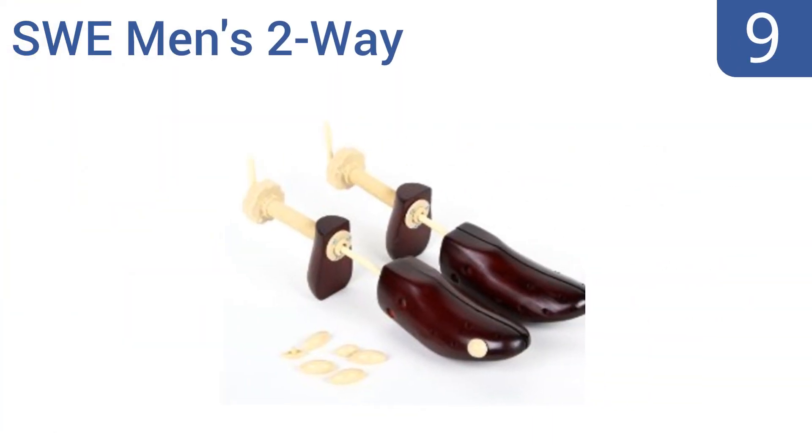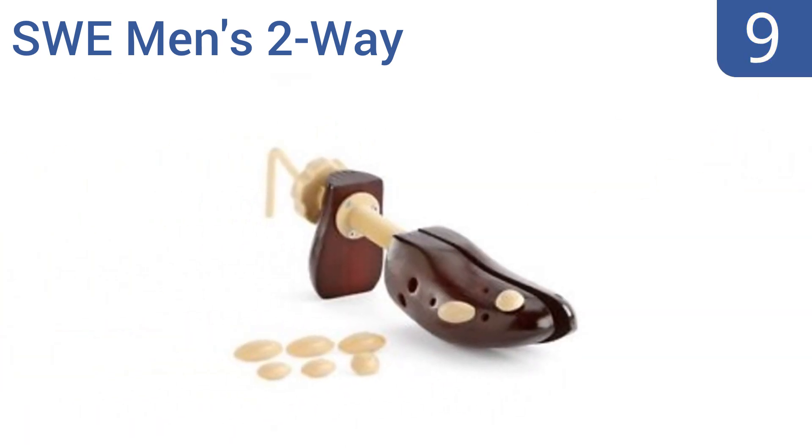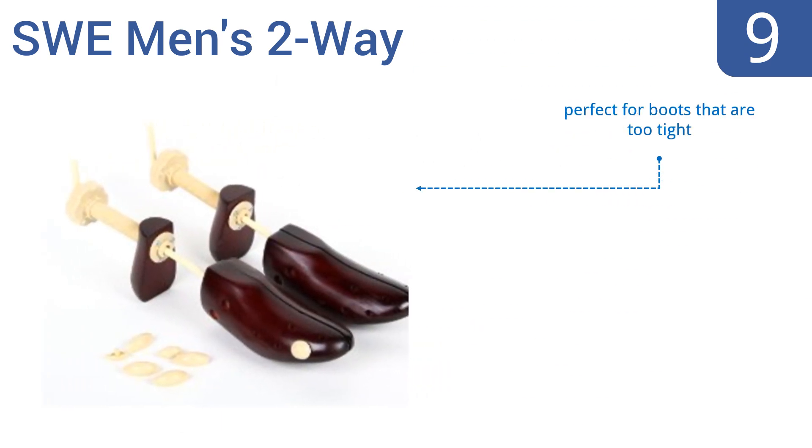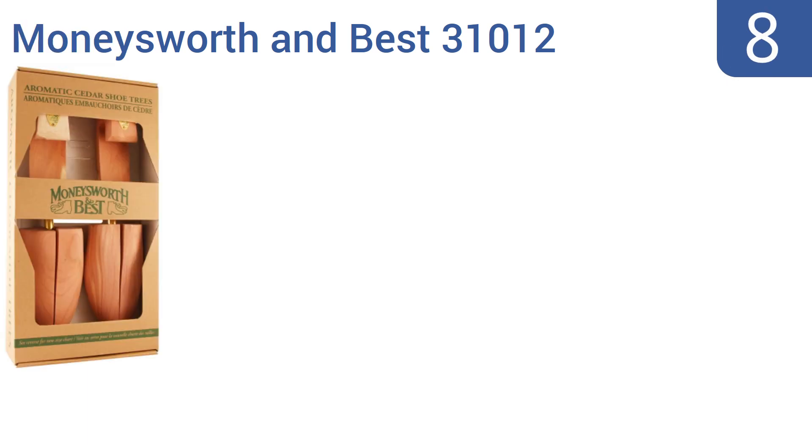At number nine, the SWE Men's Two-Way come with several pop-in and removable pressure relief pods, so you can target parts of your shoe that have been causing you pain and stretch them out. The springs are built to withstand a lot of tension, making these great for reshaping shoes. They're perfect for boots that are too tight and helpful for people with bunions, but the screw mechanisms get stuck sometimes.